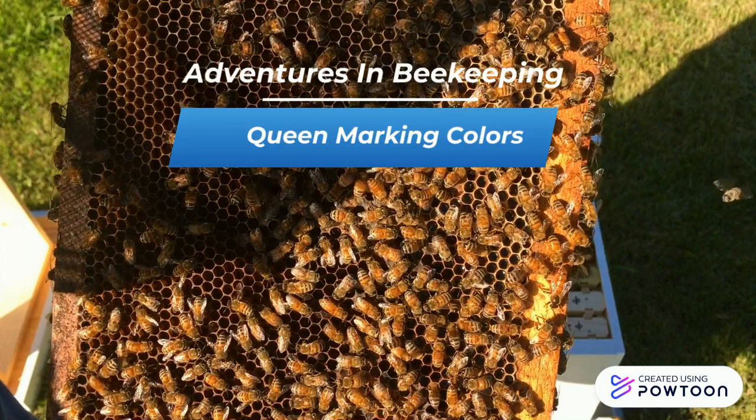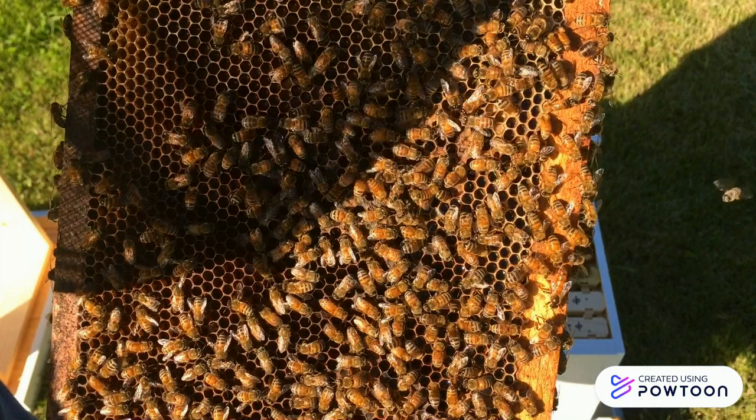Queen marking is a method beekeepers use to help them find the queen. Spotting the queen, or at least seeing signs that the queen is there, is an important item on the hive inspection checklist. When the queen is spotted for the first time, many beekeepers will mark the queen with a little drop of paint on the back of the queen's thorax. The colors used to mark the queen are based on the last digit of the year of the queen's first season.